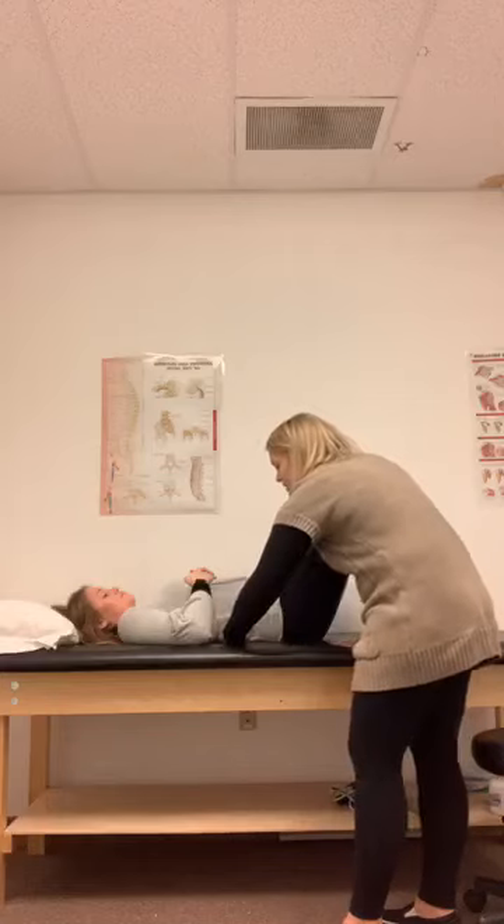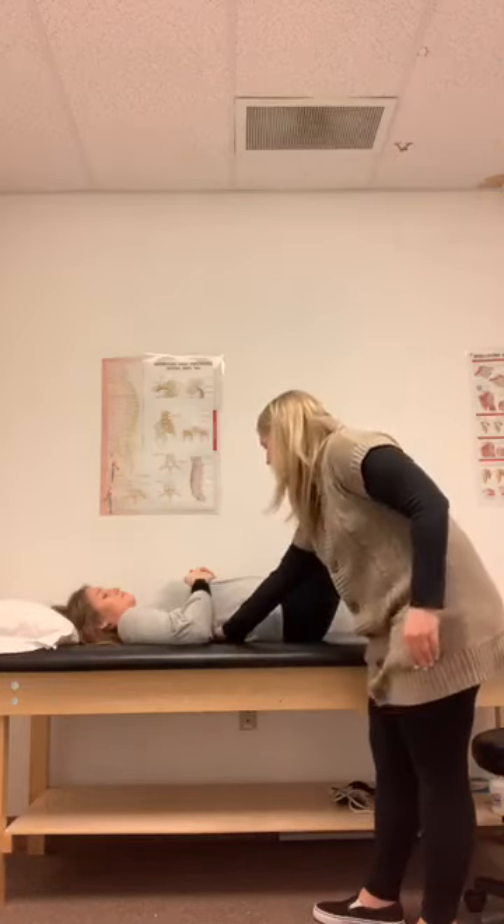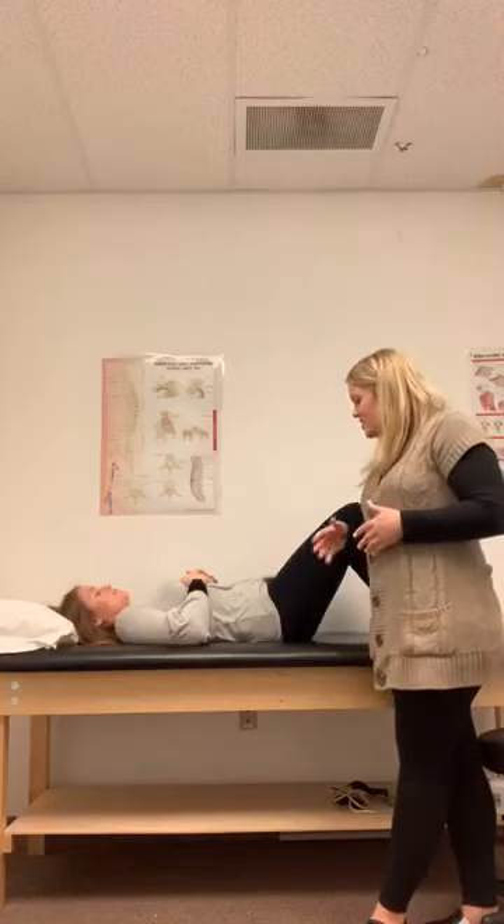So I can slide my hand under her, and she's going to push her back into my hand — tuck that pelvis. She's going to hold 10 seconds while breathing. She can count out loud; that's a way to make sure you're breathing. And then she's going to relax.